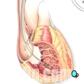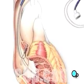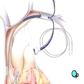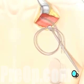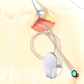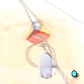When the lead, or leads, are in their proper position, the catheter is removed. The pacemaker is inserted into the pocket below the collarbone, and the incision is closed.